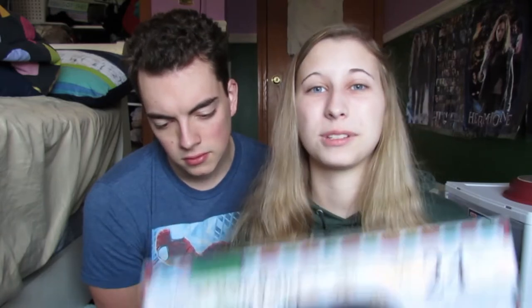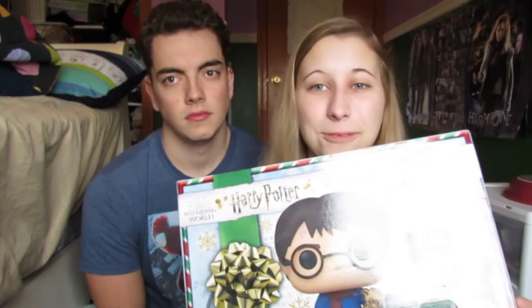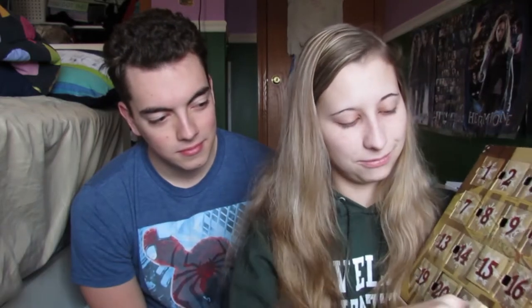First things first, we are going to open the next advent calendar — the Harry Potter Pop advent calendar that I've been doing. I've been guessing Hagrid since like day 2, so I'm going to continue guessing him because we're only going to have 3 days left, so he's got to be one of these days. What's your guess? Cho.